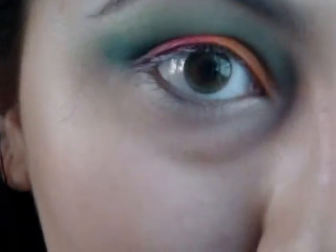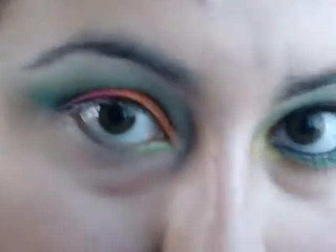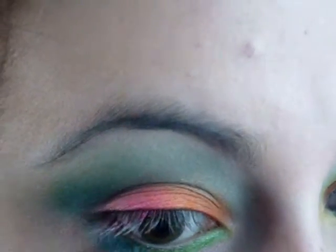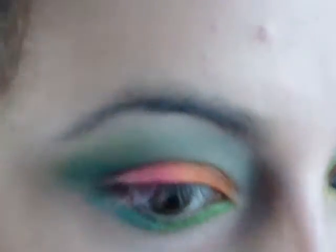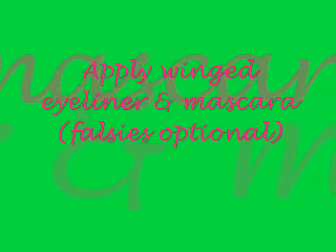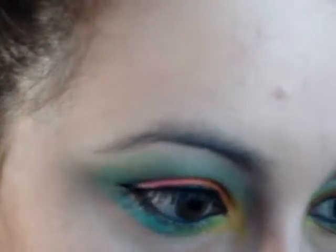Now I'm applying this sparkly lime green color to the first half of my lower lash line. After that I'm picking up this sparkly shimmery aqua blue color and applying it to the outer part of the lash line, then applying it as my inner corner highlight.